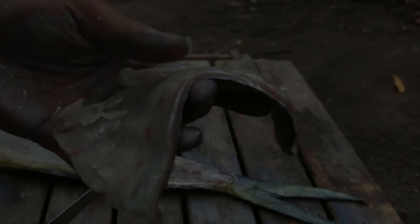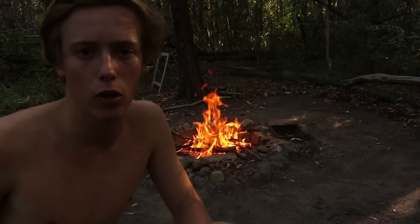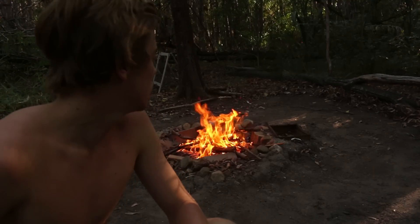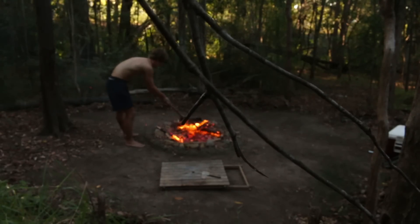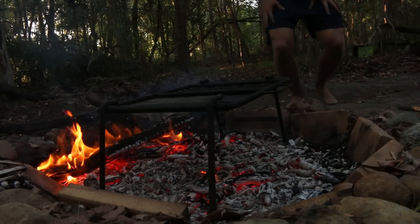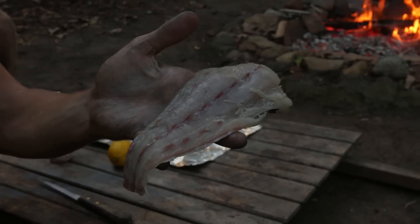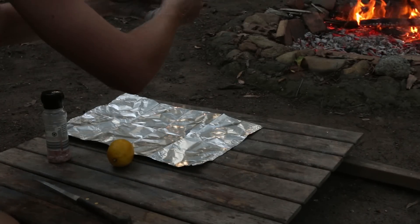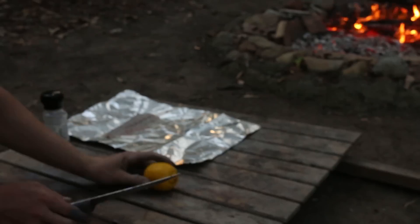Oh man, yum. I'll just whack it in some alfoil with some lemon and salt, chuck it on the grill and see how it tastes. That's hot. So I've got the fillet — I'll smack that on the alfoil. Got the nice juicy lemon. Chop that up.